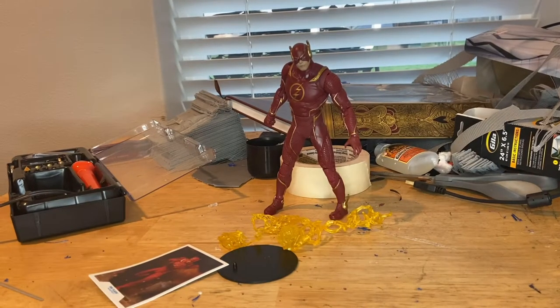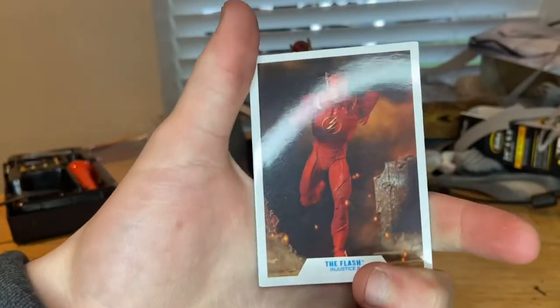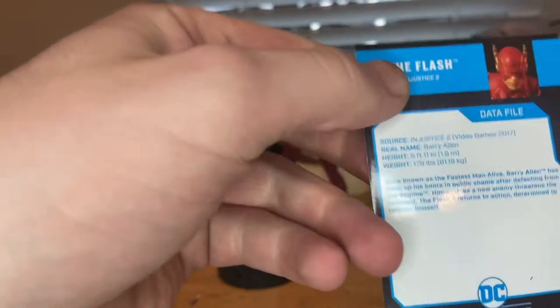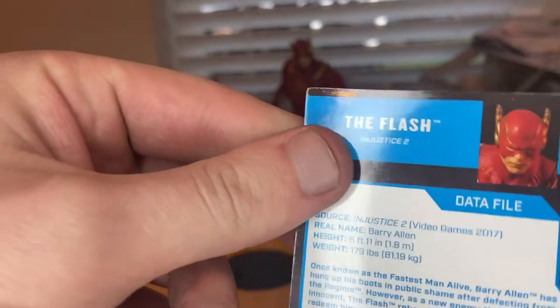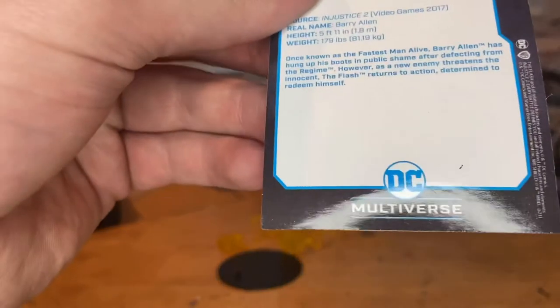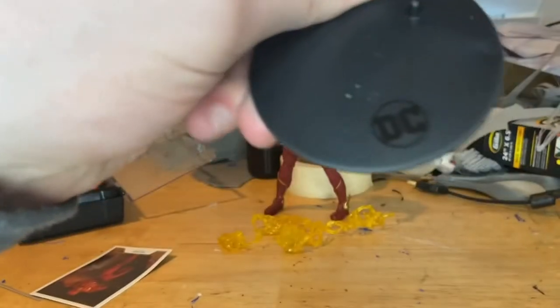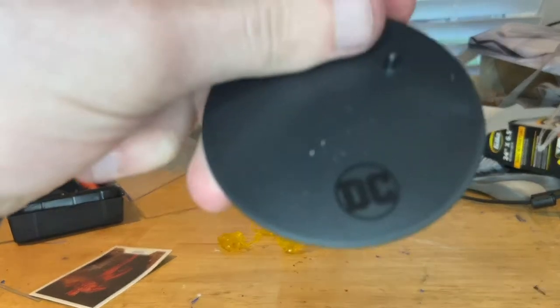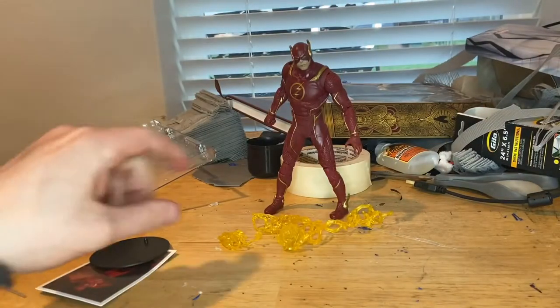And here's the Flash out of package. So let's go over the accessories first. We get this card here of the Flash running, and then you get The Flash Injustice 2 on the bottom. Here's the back — if you guys want to pause and read that you can. Get that picture of Flash up close. Flash in Injustice 2, DC Multiverse at the bottom. And then we get this little display stand that has the DC logo furnished there, and you get that little peg there to plug into his feet. Nothing else on the bottom. We've seen this before.